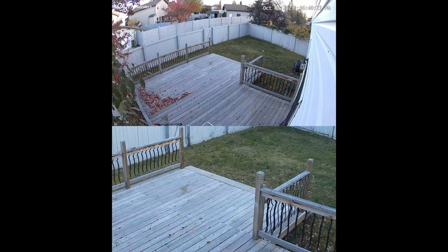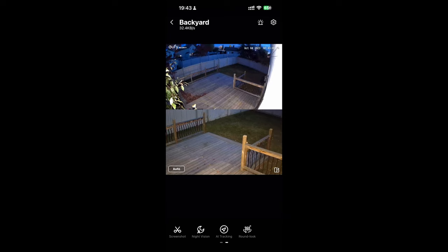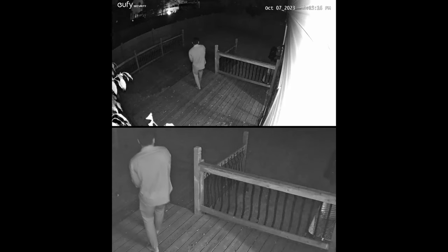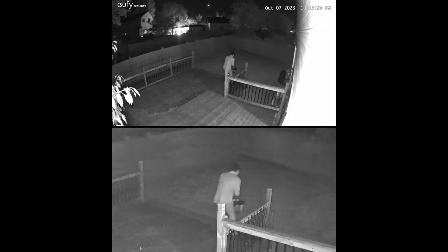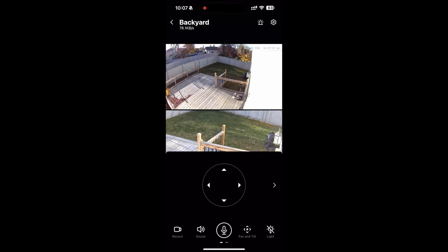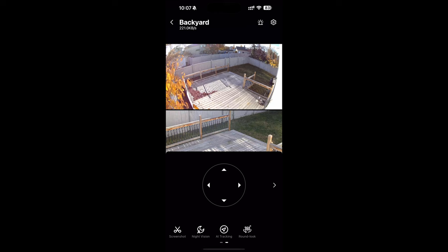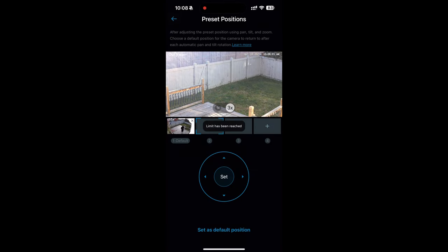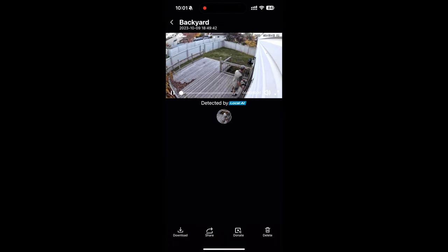The Solo Cam S340 has a dual lens with 3K clarity, good up to 50 feet. It has a 3K camera and a 2K telephoto camera dual system with hybrid optical-digital zoom. It can detect license plates within 50 feet. Most cameras are capped at 1080p, but this one works great even at night with color night vision using a 100-lumen spotlight, plus infrared night vision for black-and-white. In the Eufy app you get dual camera view mode, eight times zoom, and pan-and-tilt control. It's a PTZ camera with on-device AI tracking and preset positions.